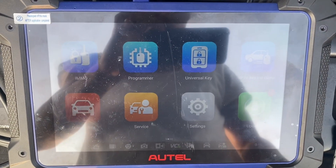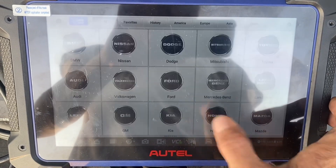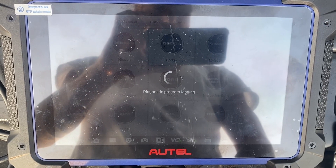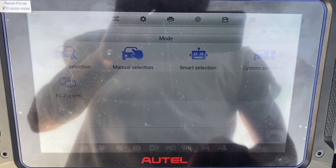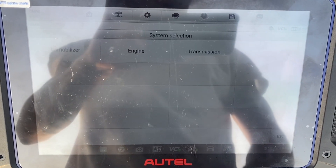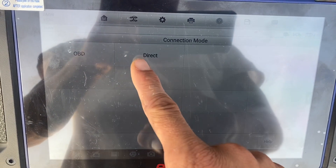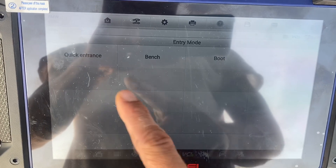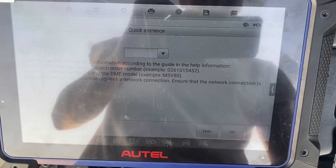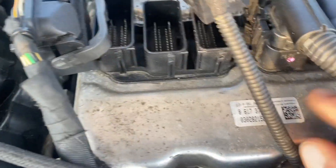IM608 Pro 2 — let's now go to IMMO. Accept BMW. I'm going to do system selection — Engine. Direct, let's do quick entrance. Let's click Help.